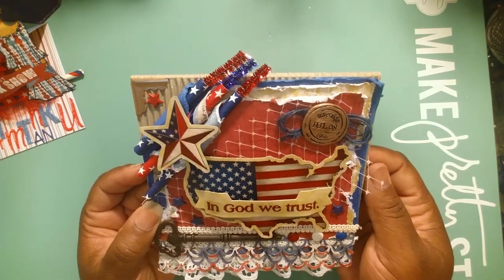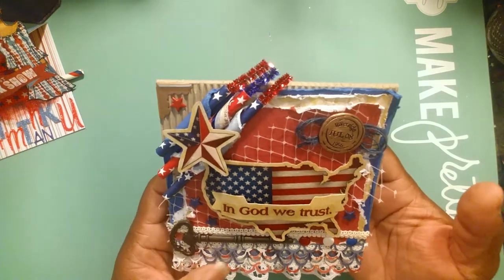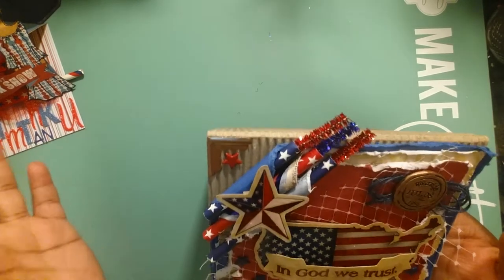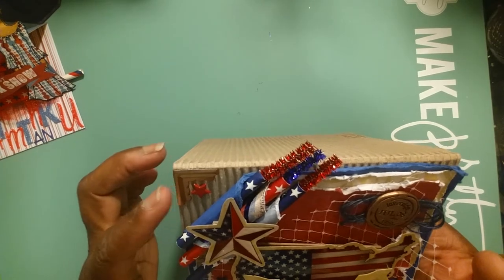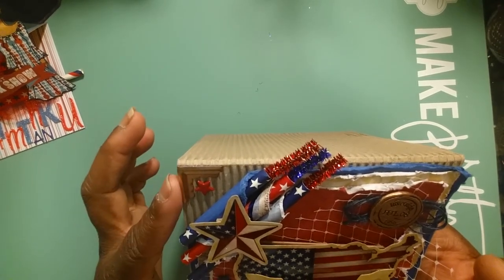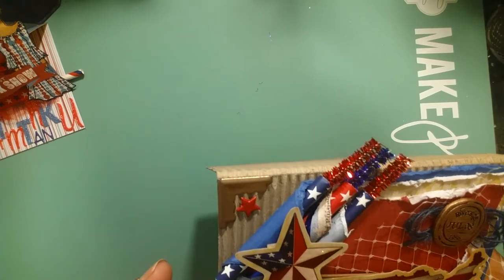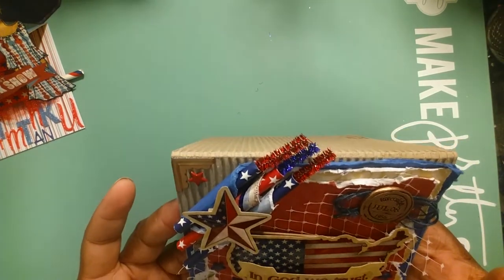I decided to put the netting there for a rustic look. I love these little corner edges - I've got to piece them out because I'm getting limited on my supply and I haven't seen them at Michael's, I don't think they're making them anymore. But I put one there with a red star so you can see the corrugated card base right there in the corner - I thought that gave it a nice rustic look.